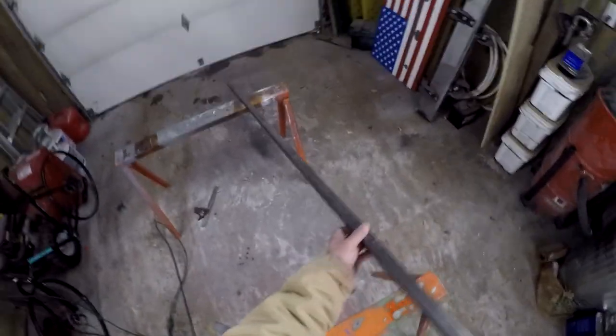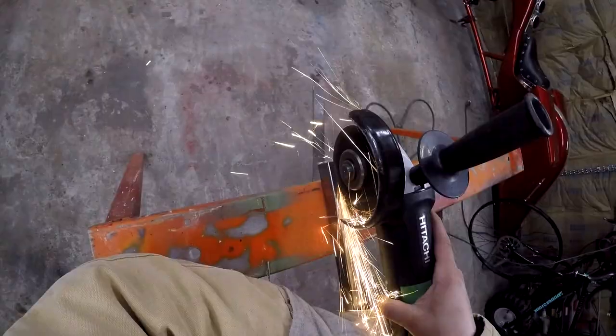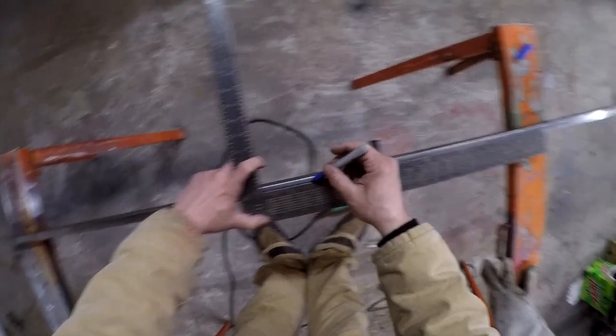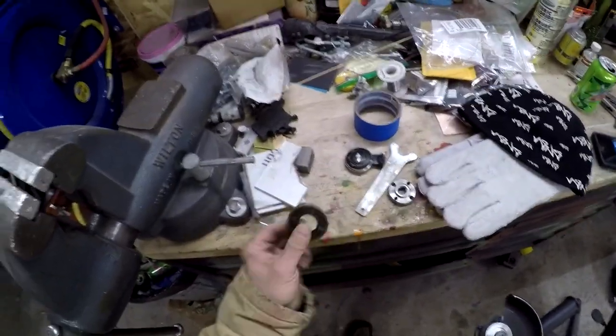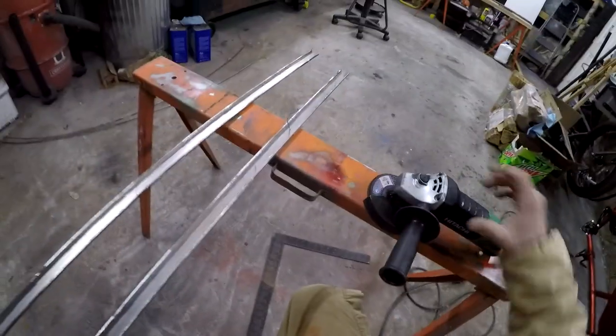Now let's flip it and do that again. I'll need to do that two more times. Fairly certain I got good usage out of that wheel — all the way down to the nub. Cutting those with the cutoff wheel leaves me with a rough edge and burrs. So I'm going to use a 120-grit flap wheel to smooth it out.